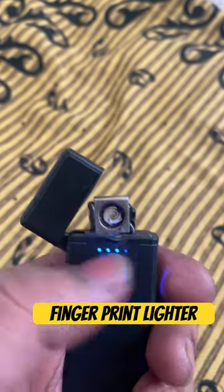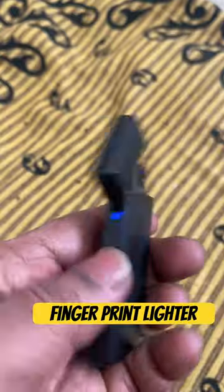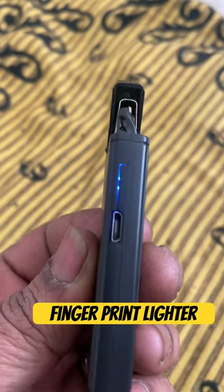That's it. Simple. Regularly, we will charge the USB 2.0 to the charger.